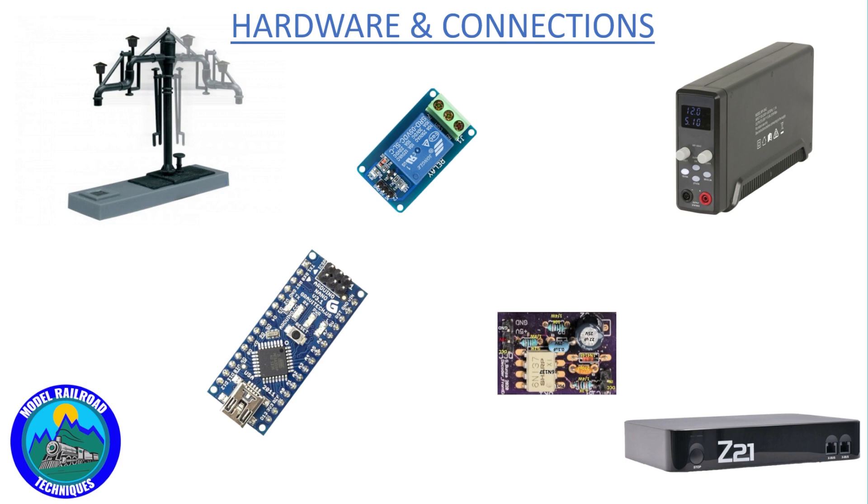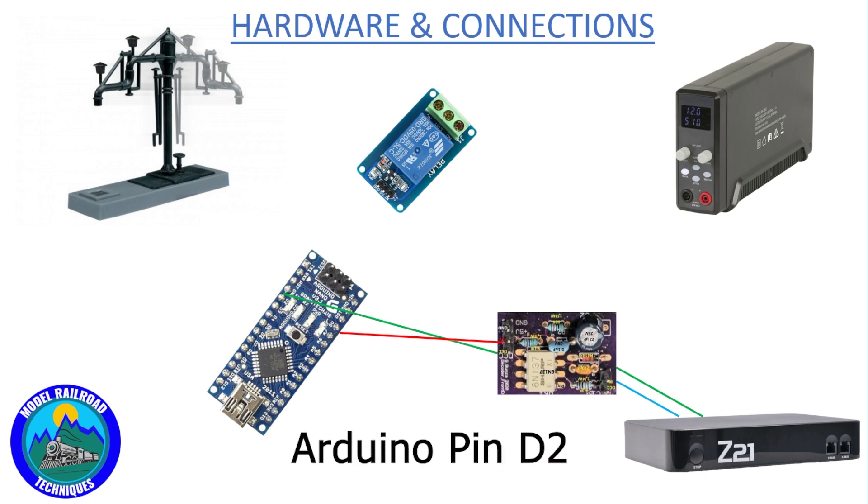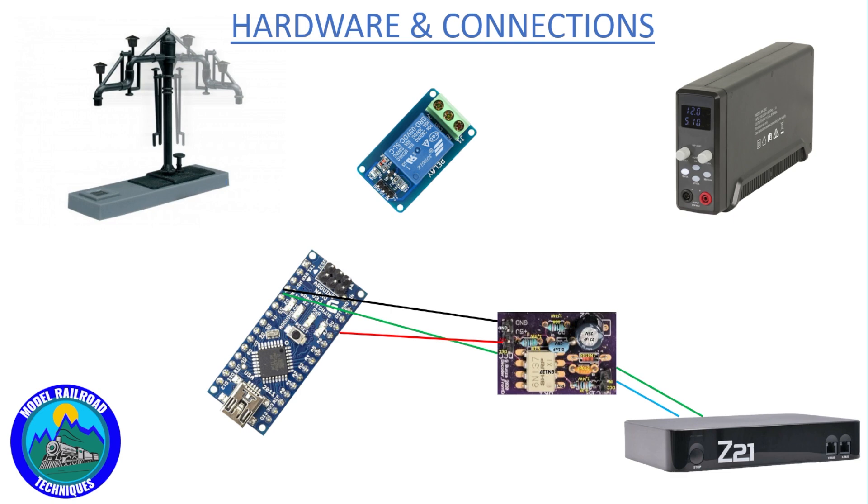Let's have a look at some of the connections here. The first connections are the A and B rail basically out of the back of the Z21 to the DCC in of the DCC interface. Then we need to run the DCC signal wire over to the interrupt pin of the Nano, which is pin D2. The DCC interface also requires five volt DC, so we can run that from the five volt output of the Nano, and likewise a ground from the Nano also.